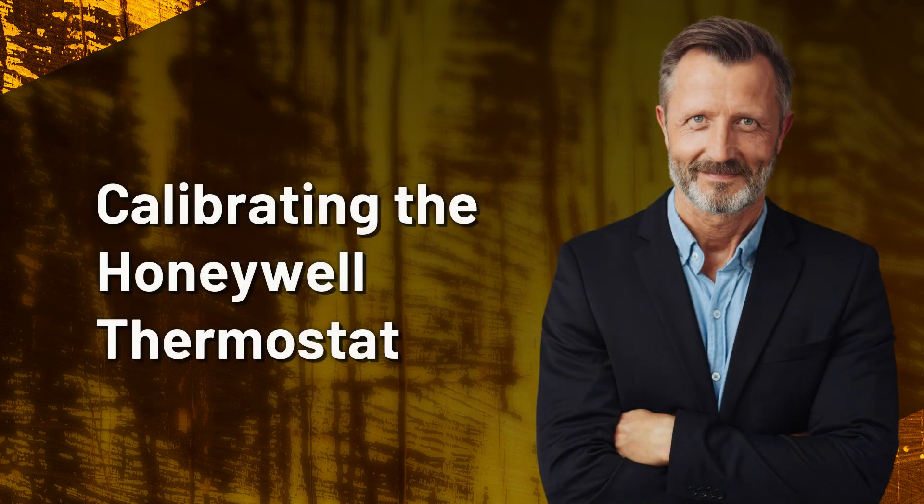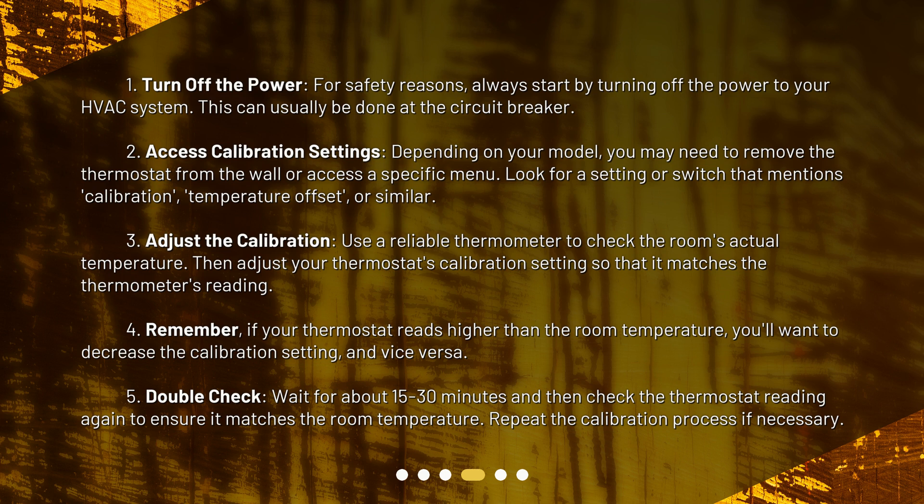Calibrating the Honeywell thermostat. Step 1: Turn off the power. For safety reasons, always start by turning off the power to your HVAC system. This can usually be done at the circuit breaker.